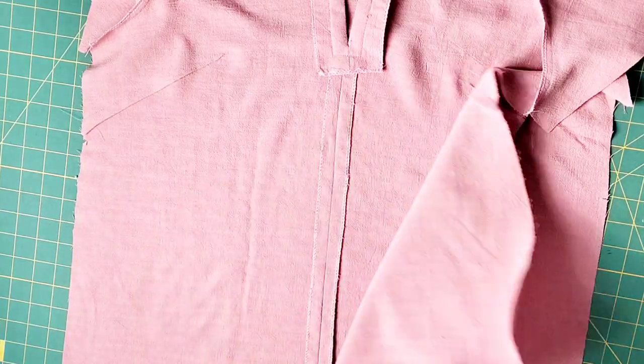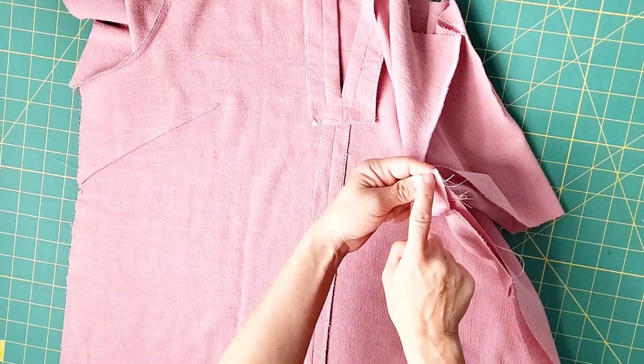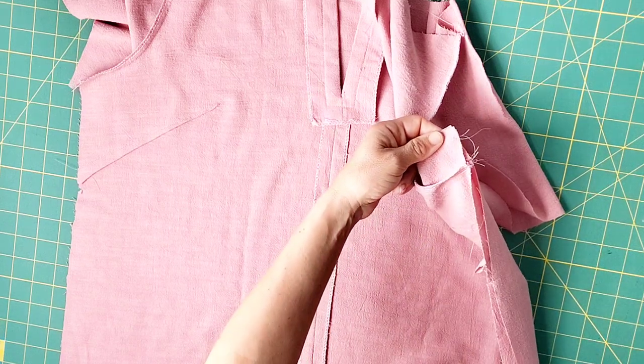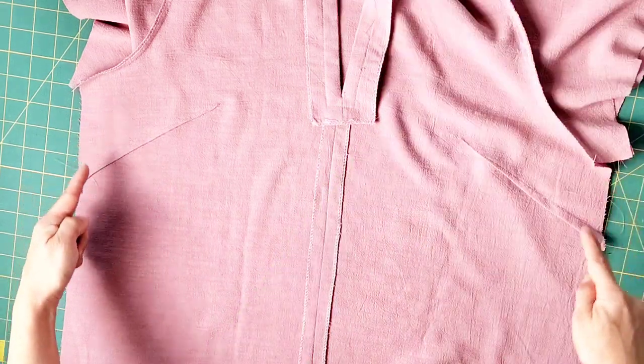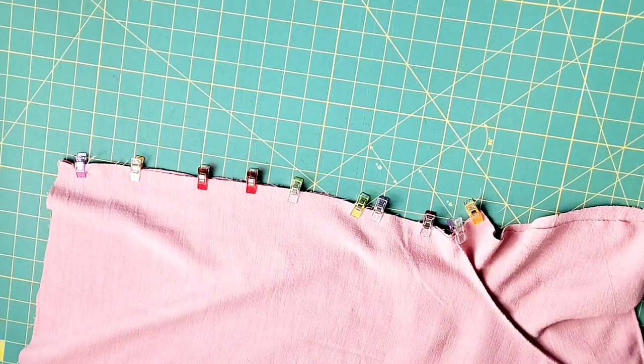Place your front and back bodice right sides together and pin or clip your side seams, starting from the bottom edge of your sleeve over that adjoining seam and all the way to the bottom hem. Do this on both sides. Stitch with a 5/8 inch seam allowance and serge your seams to finish.